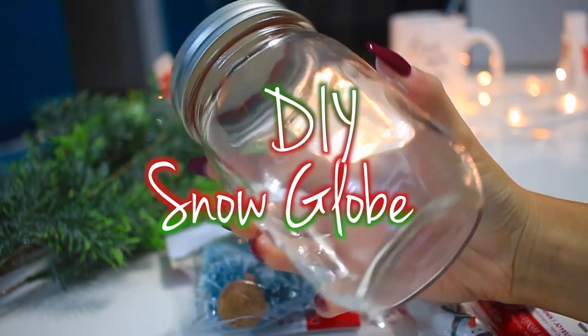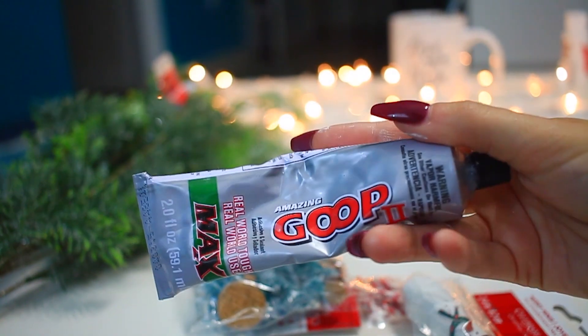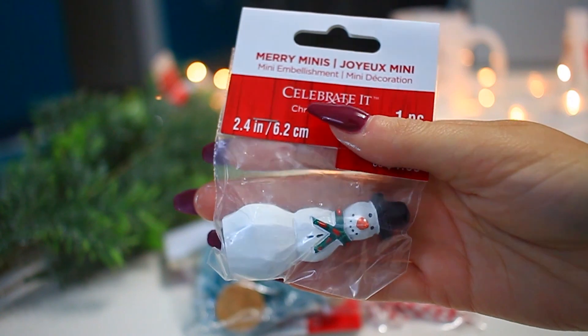Next is this DIY mason jar snow globe. You will need one mason jar, some glue, water, glycerin, and sequins.